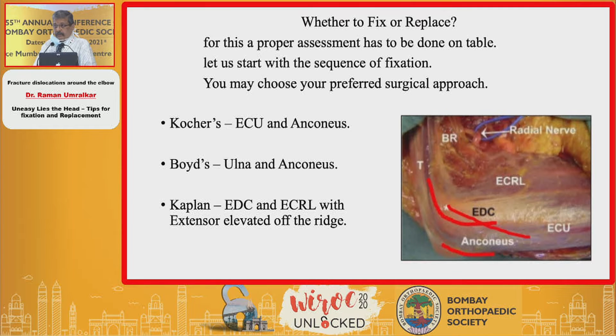The question arises: how frequently are we tempted to do a replacement of the radial head because it is a very easy, simple, fast procedure? But is it right? Is it right to replace it, or is it right to fix it?